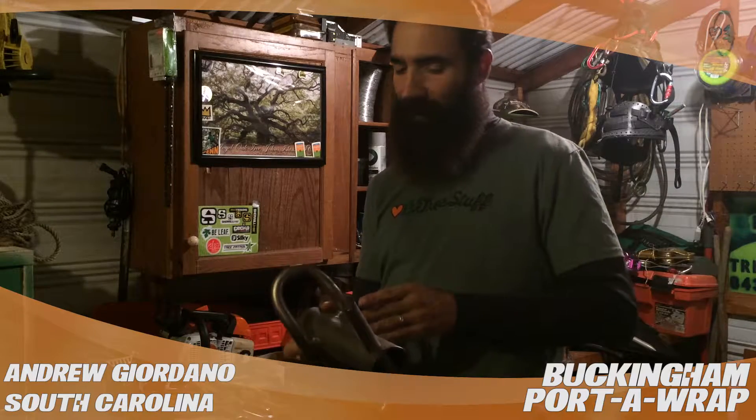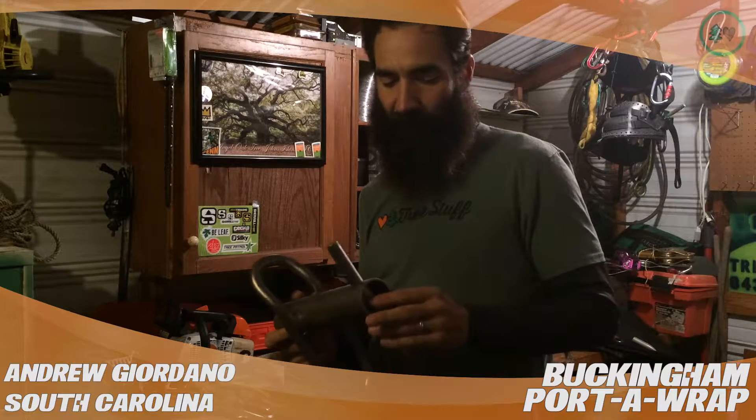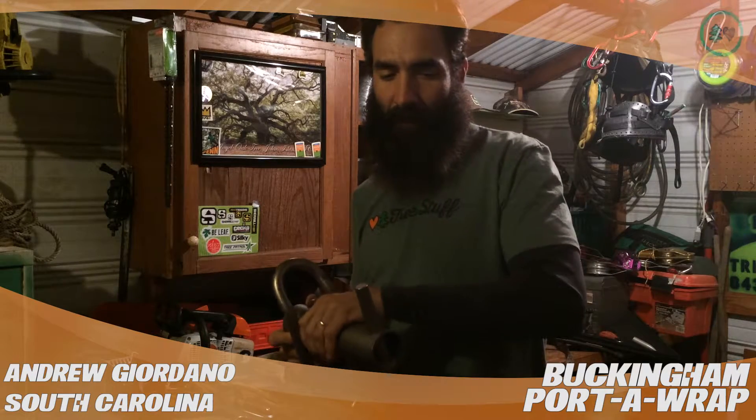Number one thing — it's a friction control device, so you can control the amount of friction you want to apply to any given piece with the number of wraps you put on. It really allows you to tend the slack in the line.